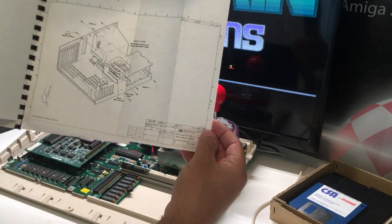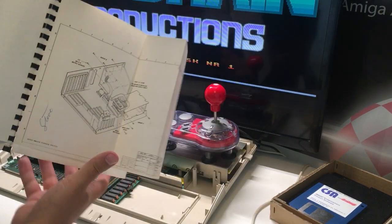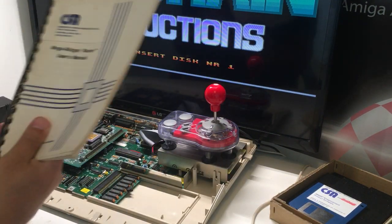This is how you installed it in the Amiga 2000. Very, very nice.